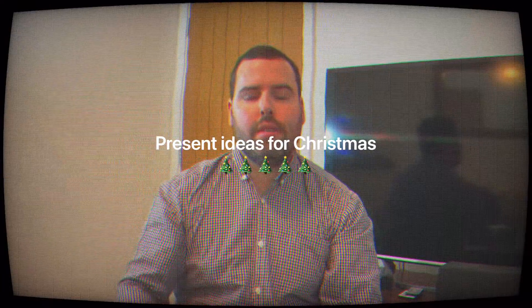Hi everyone, this is George. Hope you have a good day. It's almost going to be Christmas soon, and I want to show you just what you can get as a Christmas present for everyone. This is a projector — it's a 1080p portable projector that you can take camping, and I'll show you right after the intro.